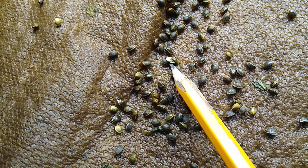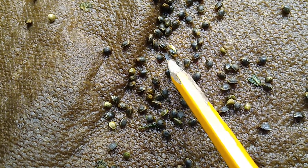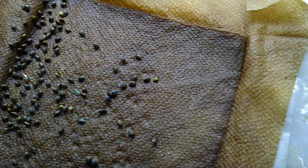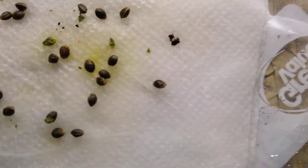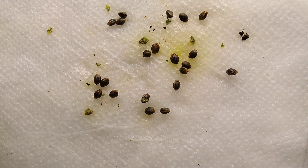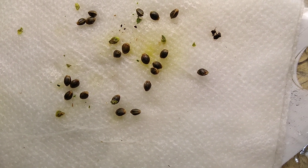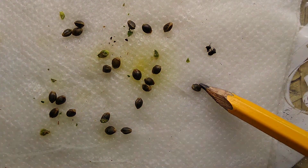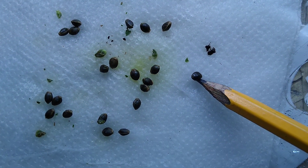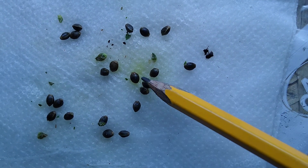That one actually started — that's a full seed right there. Now in comparison, here's the ones with the regulator. And there is literally not even a white back on these yet. There's a start to one right here, but it's not there.